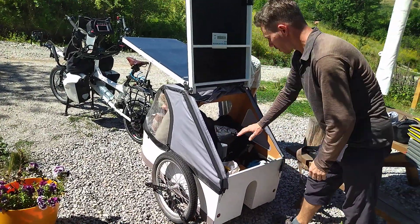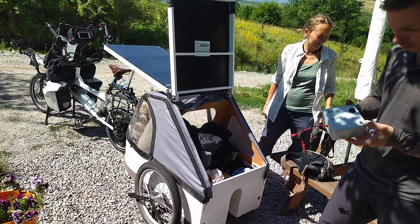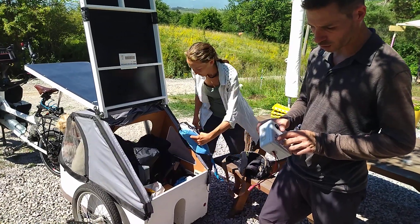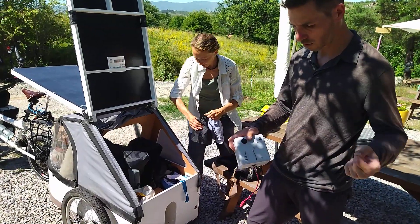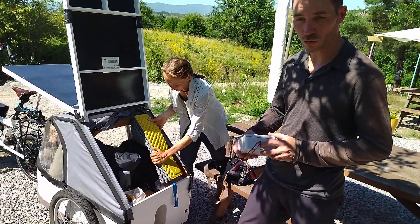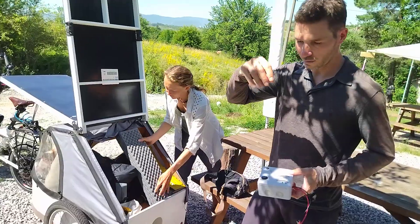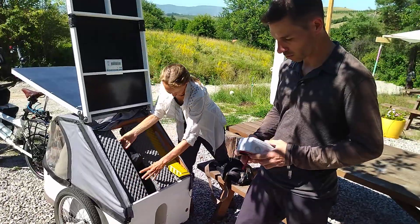This is something we built ourselves — we connect it to the bike battery and it provides charging for things like a camera battery or even, with a connector and adapter, a laptop power supply. So we don't have to go to a 220-volt outlet. It's just a DC-DC converter, which is very practical — completely independent, no need for mains power.